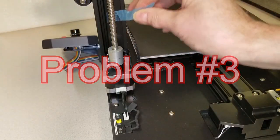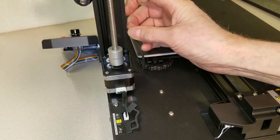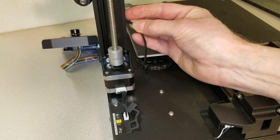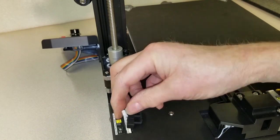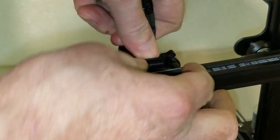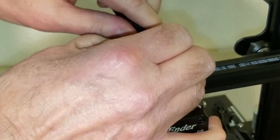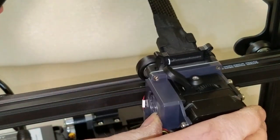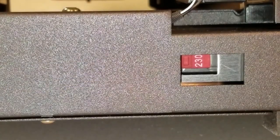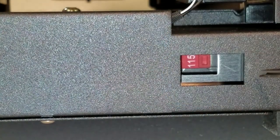Problem number 3: I had moved the Z-axis down before I removed the bottom half of the filament detector wire from its shipping position. The rollers had jammed the connector into the rail. No damage, but it took a long time to free the connector. Finally, I installed the main cable into the extruder head — make sure the cable sits in the clip to provide strain relief as the extruder head moves. Before applying power, it's extremely important to set the mains voltage. I'm in the US, so I set the switch to 115 volts.